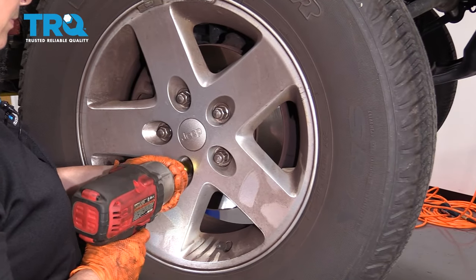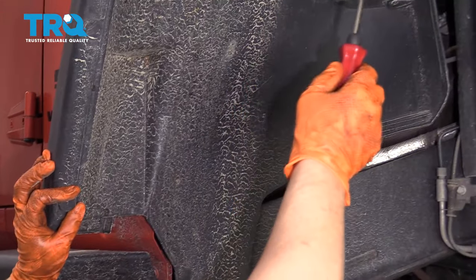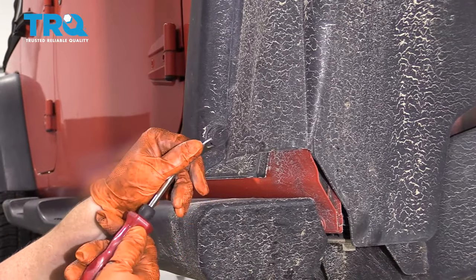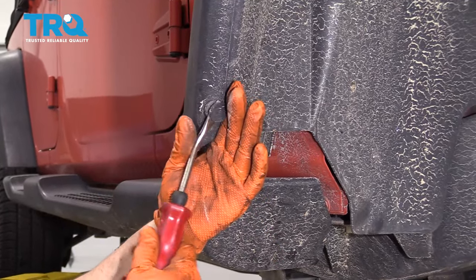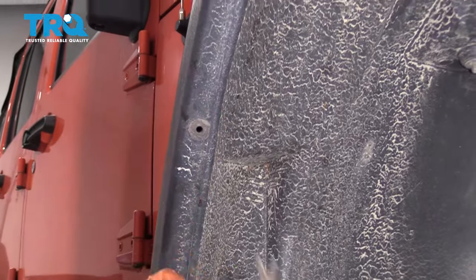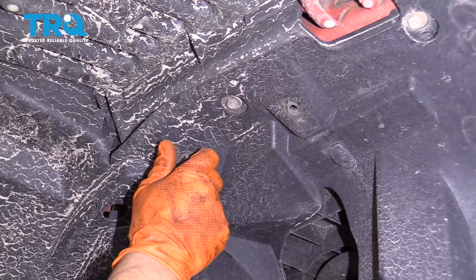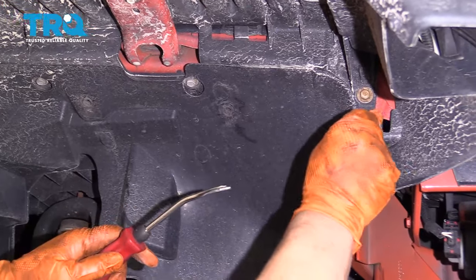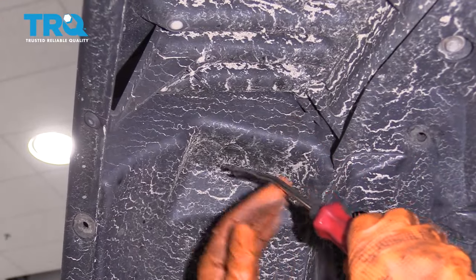Remove your tire with a 19-millimeter socket. Now with a trim tool, you're going to take off the inner fender well. There are several points to take these plastic pins off — you have to reuse them, so try not to destroy them. There's one right here, and there's one hidden right up here.